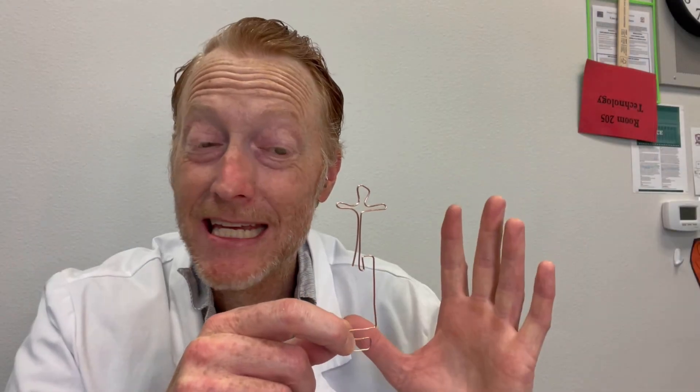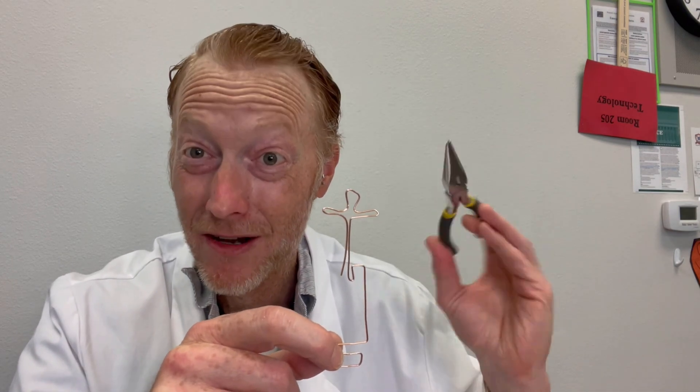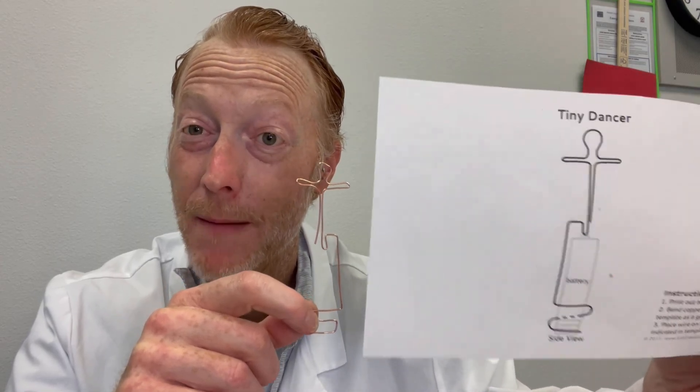It's not easy to bend your copper wire into your tiny dancer shape, so I encourage you to: number one, take your time; number two, use needle nose pliers; and number three, find yourself a tiny dancer template online. It makes it much easier to get the proper shape.